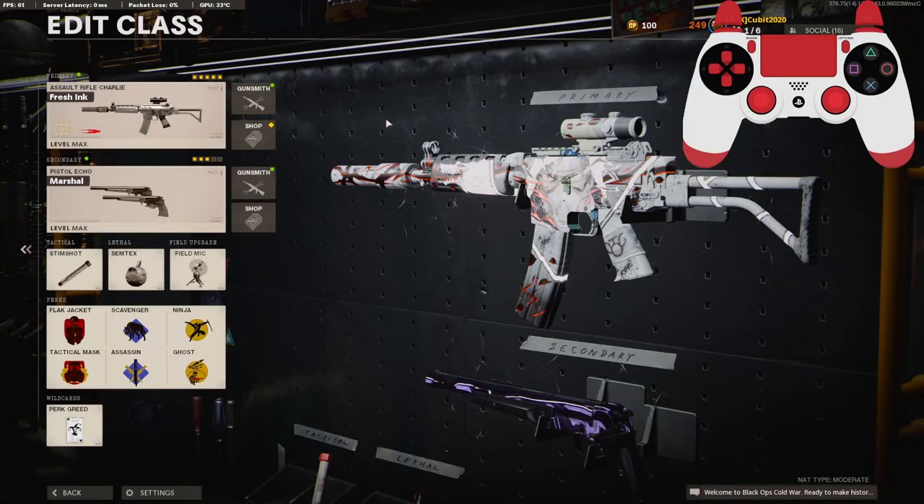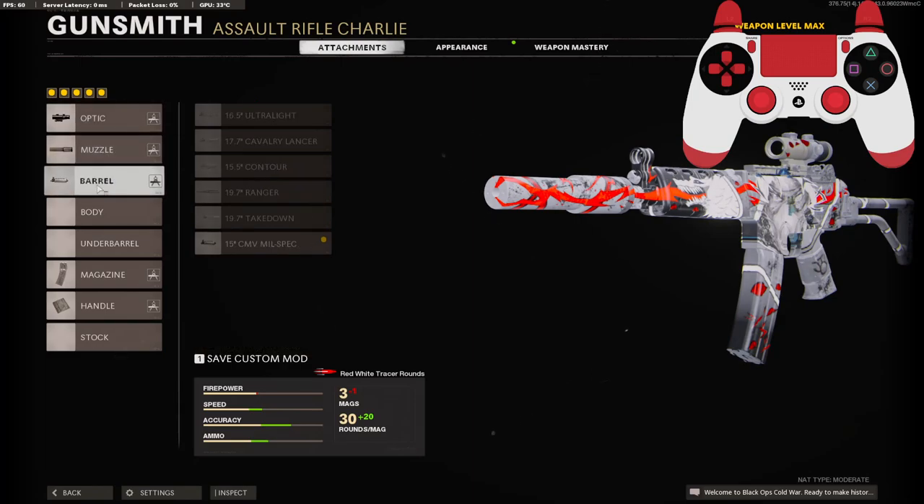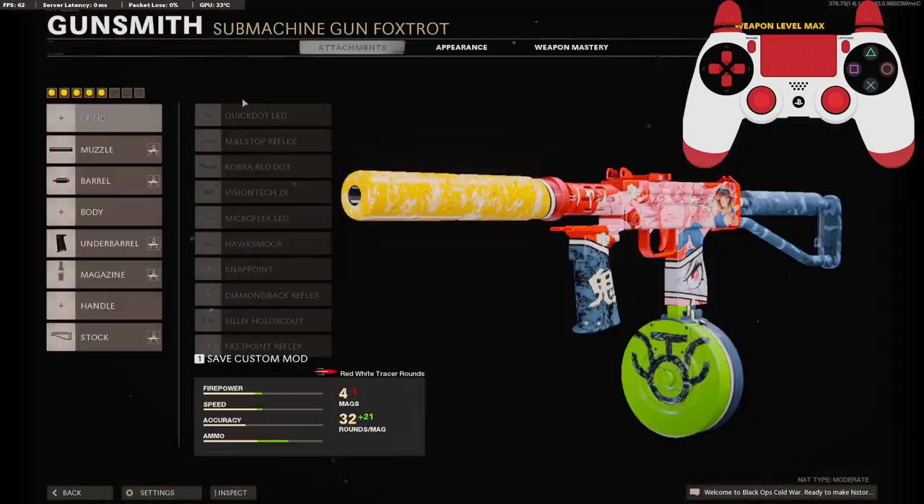Before we get into the gameplay, I'm going to show you guys what is on the class setup for the blueprints. It's the 3X scope, the AGC suppressor, the mil-spec barrel, 50-round mag, and the airborne elastic wrap. Pretty good attachments on the KRIG. And on the Mac 10, it gives us the AGC suppressor, task force barrel, field agent grip, 53-round drum, and the raider stock. Again, pretty good attachments.